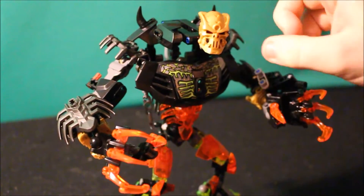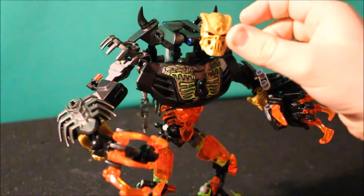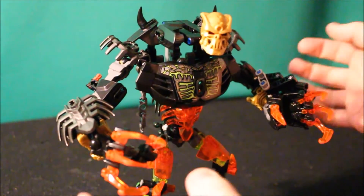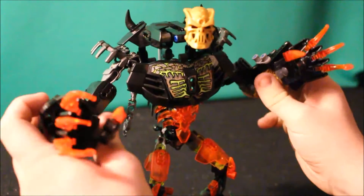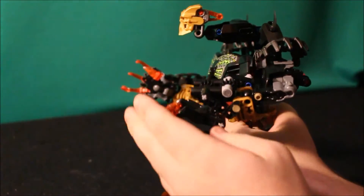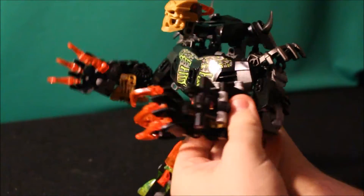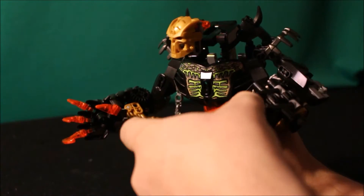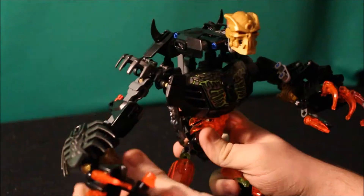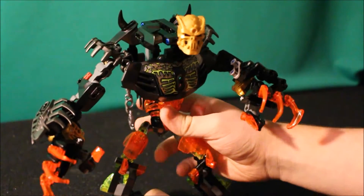Of course you have the golden Kulta mask, but that's just another piece of the form. He does have the Makuta arm function, but he doesn't really use the elemental blades as far as I know. I suppose I could incorporate that in a later series, because this isn't the last time we see Ultra Skulker — far from it.